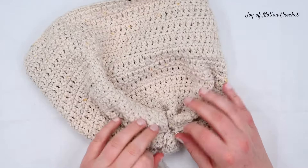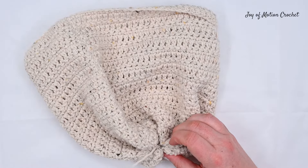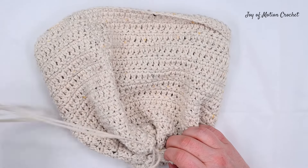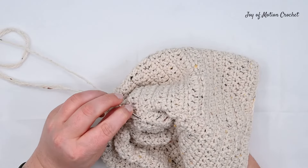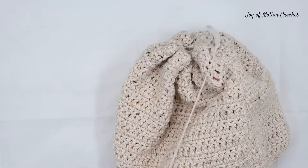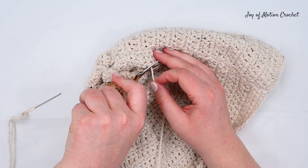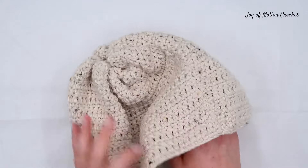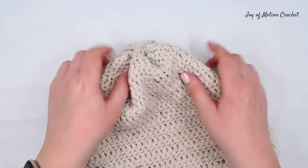Just go back and forth a few times weaving in ends and make sure you don't have to do all this work again. I'm going criss-crossing back and forth making sure it doesn't unravel. All we have to do now is cut the yarn and turn the hat back to the right side — it's ready to wear. At this point you can choose to add a pom-pom or just wear it as it is.